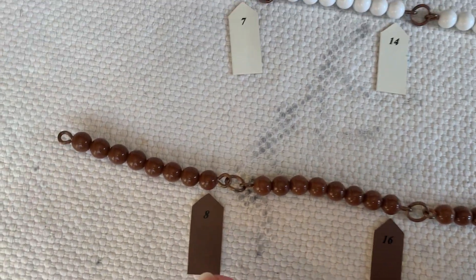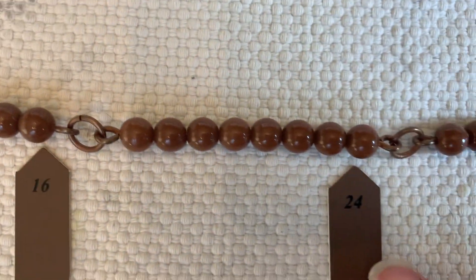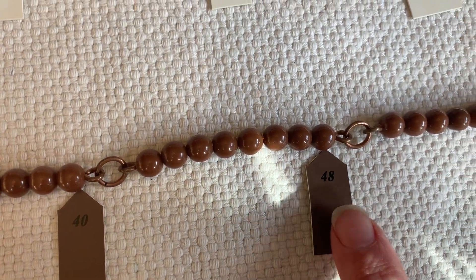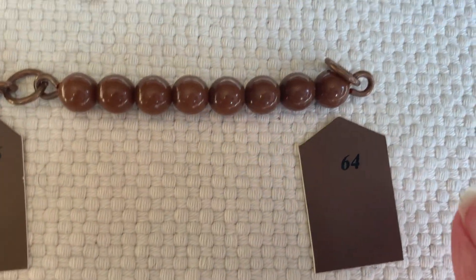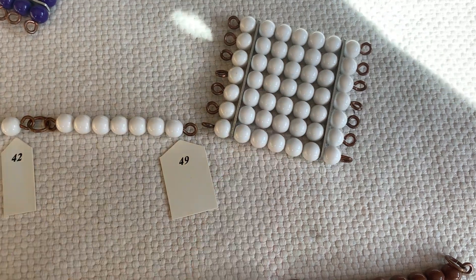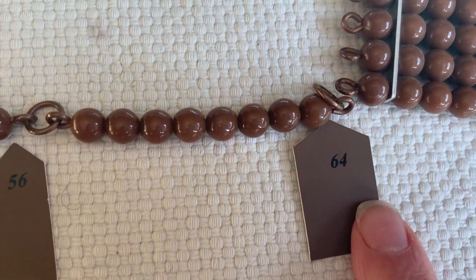Here is our 8 chain: 8, 16, 24, 32, 40, 48, 56, and 64. Oops, I forgot to put our square. There's our square. And here's our 8 square — 8 times 8. It's 64.